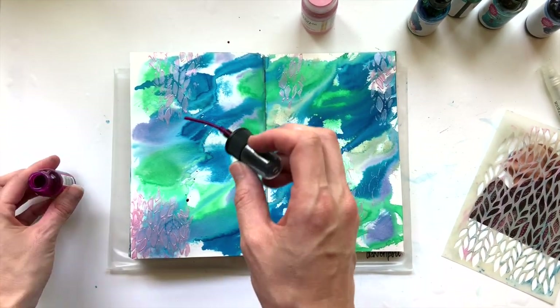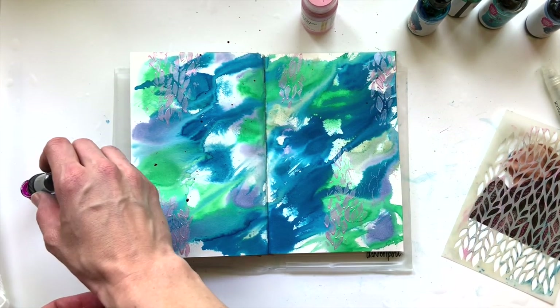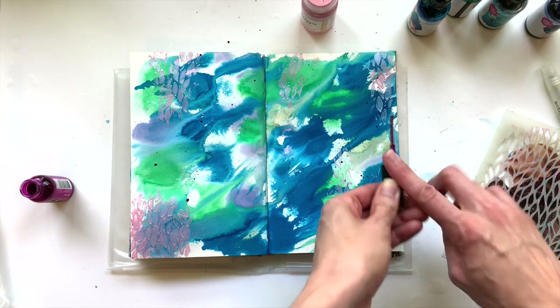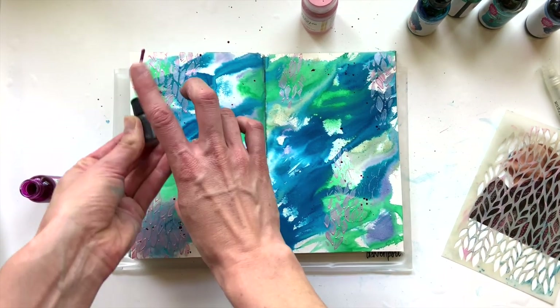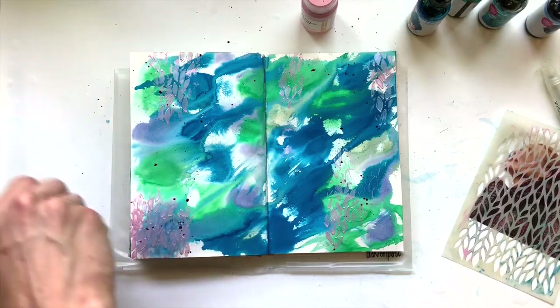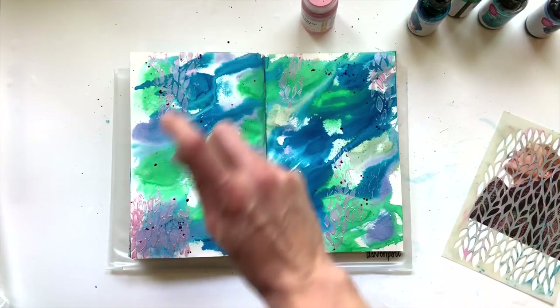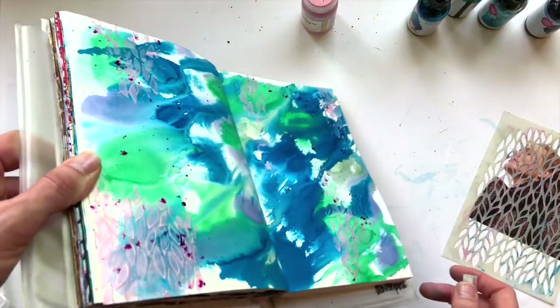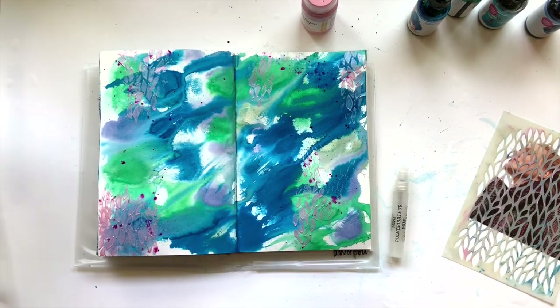Now I've decided that I need one more layer, so I grab the dilution shimmer spray and mix it all up. When it's been sitting for a while, some of the sediment that gives it the shimmer falls to the bottom, so you have to remix it every time. Instead of spraying it directly, I just take the dropper out and kind of sprinkle it on the page — I just want a little bit of color. Then to really enhance the color, I do add some more mists of water to really make it pop.